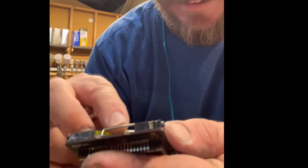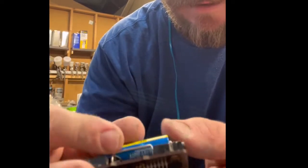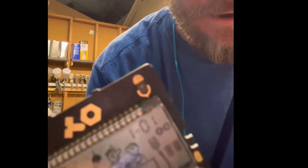Moment of truth. Still turns on, that's good. And I can toggle my right on and off.